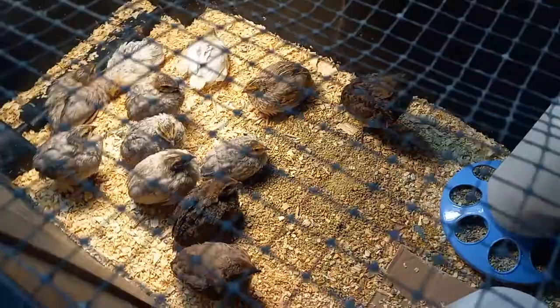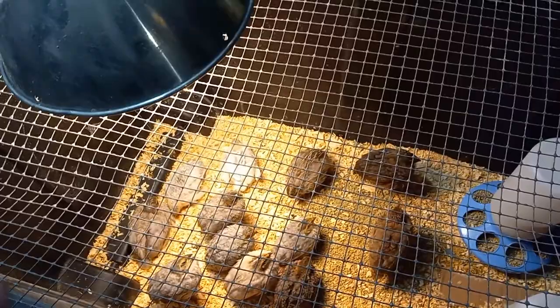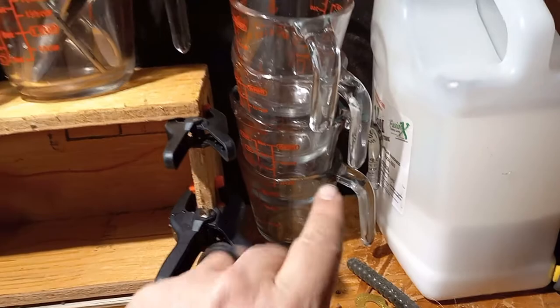Hey guys, so here is an update on the quail that we picked up in their brooder box — they're doing just fine and dandy. We've got them here with the light and we're trying to wean them off it. The temperatures are going well enough, but that's not why we're here today.